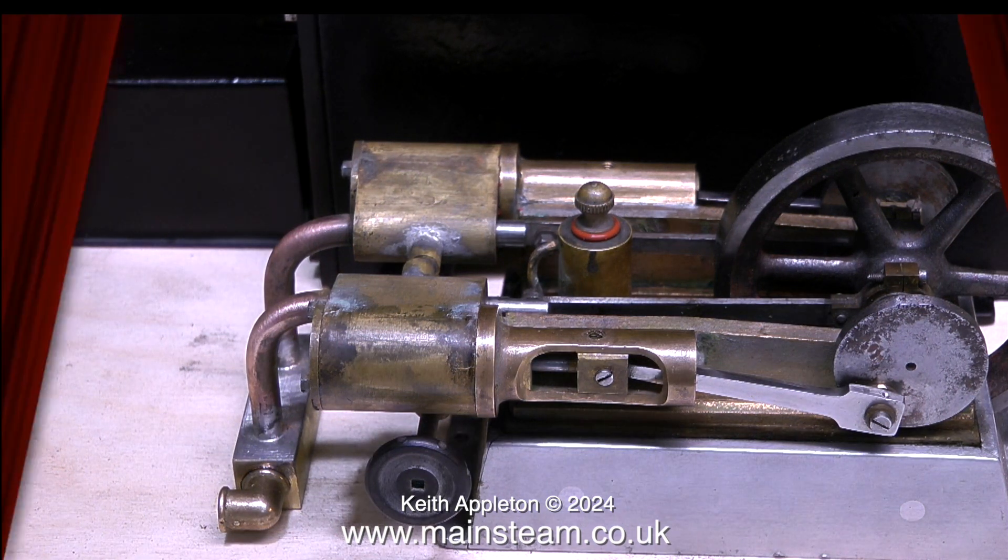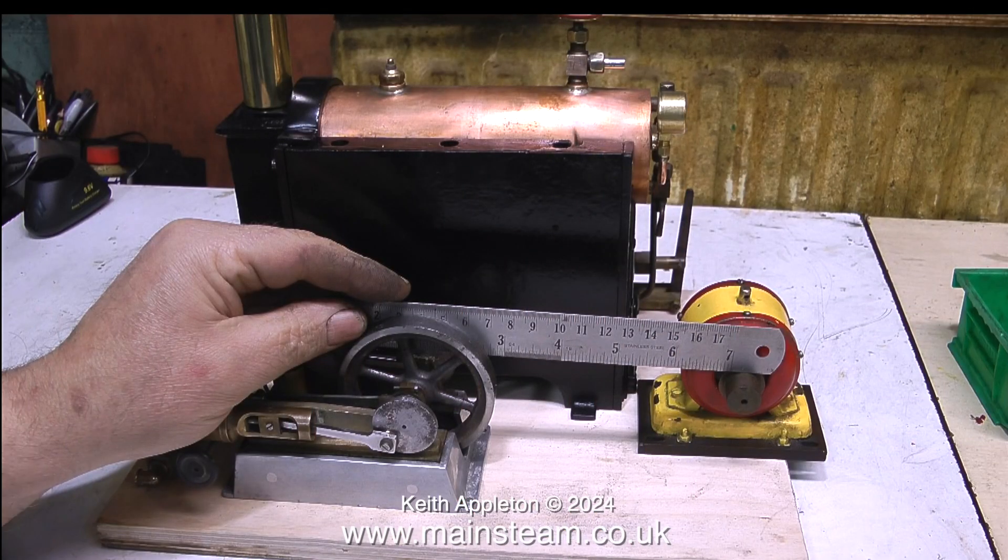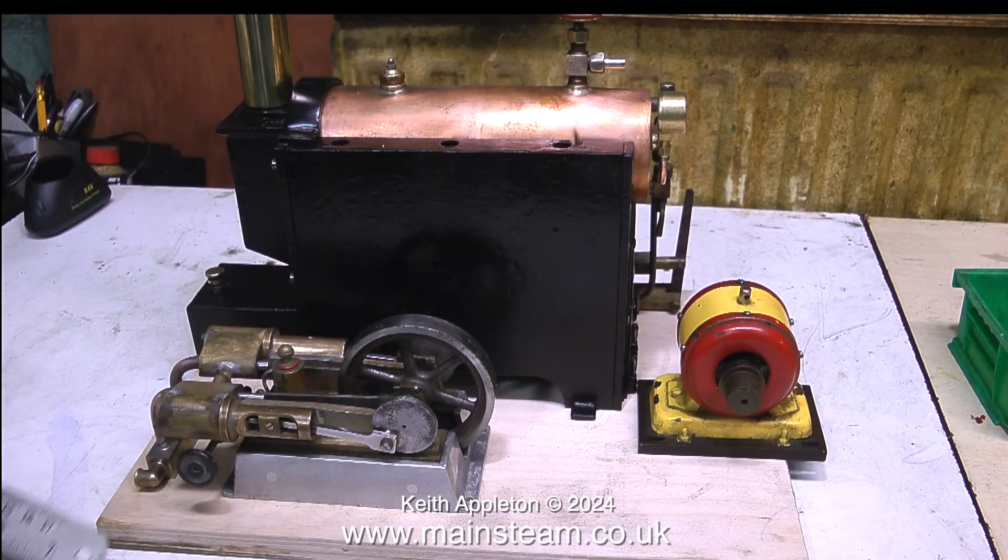At the beginning of this video I mentioned a surprise — here it is. The engine originally came with this generator, which was painted by a 12-year-old boy who is apparently now in his 50s.